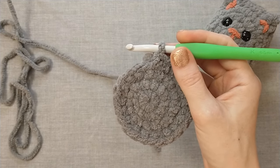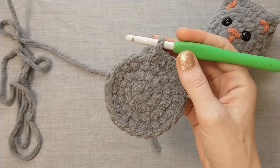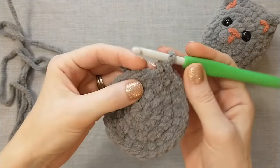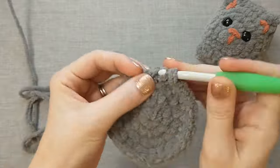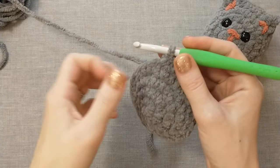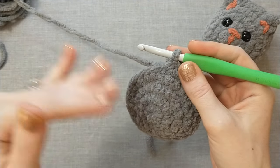I've finished round four and I have 24 stitches. I do not typically use a stitch marker unless my kids are around and I'm really having trouble keeping track, but this may be where you want to use a stitch marker. In round five we are going to single crochet 17.